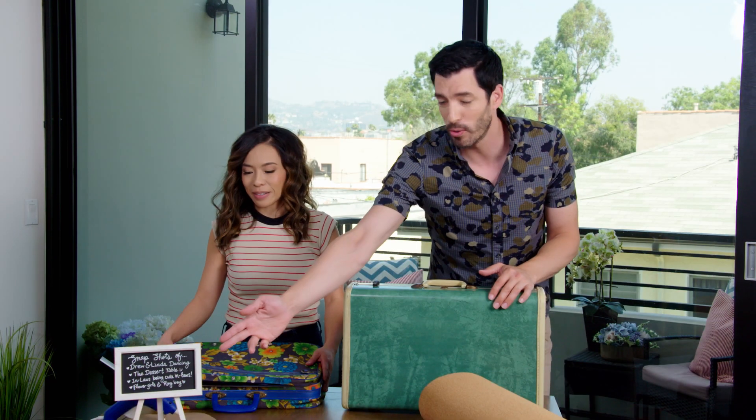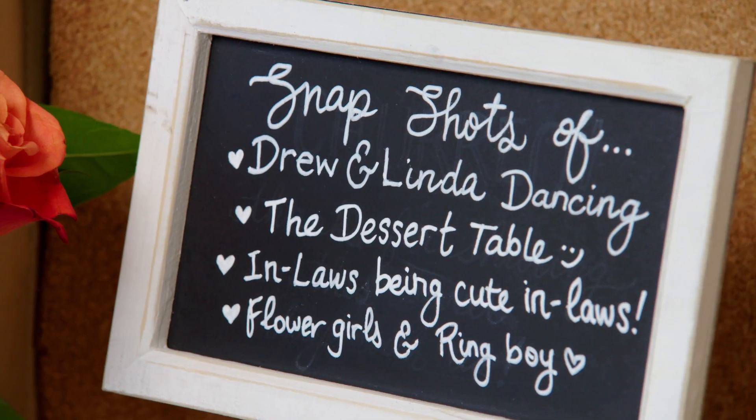We have a little something special for you guys. We've been asking all of our married friends for advice for our big day, and the number one tip they said was to not miss any of the candid moments. We want to capture every single moment so we don't miss them, whether it's Drew and Linda dancing, the cake and dessert area — anything we have, we want to make sure we capture it all.